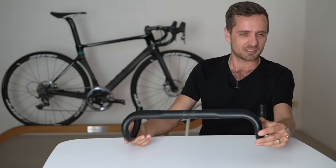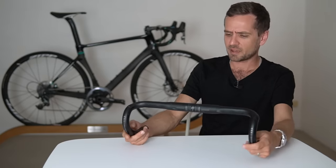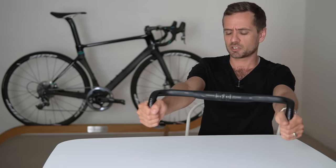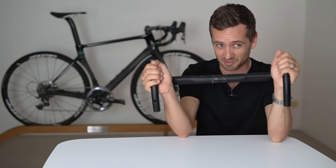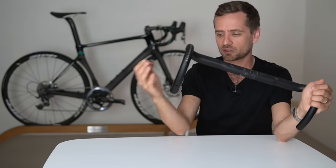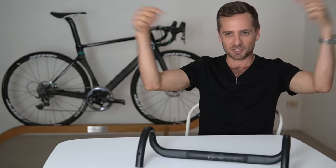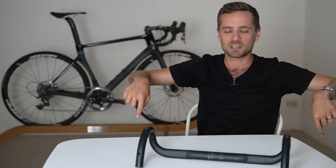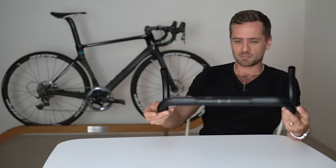Aim for a width that keeps your arms relatively parallel or slightly skewed wider. If in doubt, go one size wider — you'll have less trouble. If you think you might deal with 40s but 42s look best, stick with the 42s. Also, if you've got what some call 'knock-kneed elbows' — a valgus angle where your elbows converge like knock-kneed legs — you may want to try a really narrow bar no matter how broad-shouldered you are. That's one of those oddball things that can skew your fit.